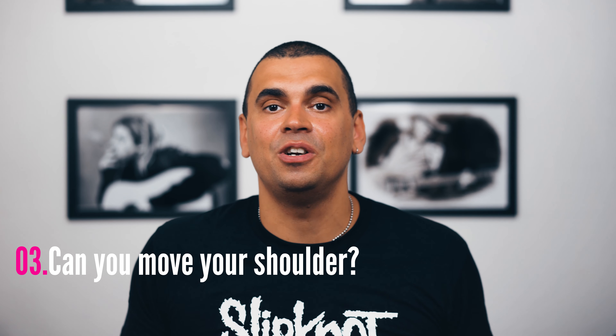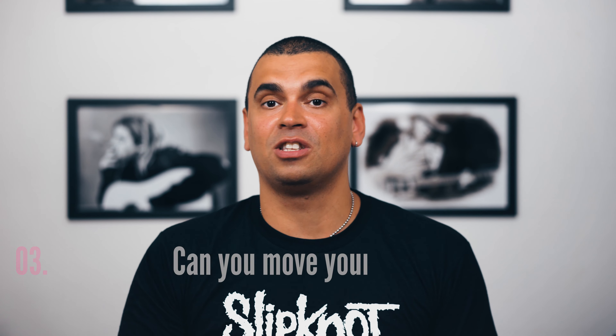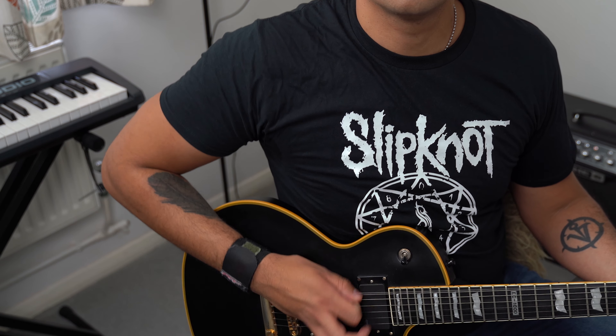For tip three, you need to be super zen and relaxing your muscles. I'm pretty sure you've seen a lot of guitar players pulling faces and looking like they're really straining — like Steve Vai or the great Paul Gilbert, for example. But the truth is, I can guarantee that their arms are super relaxed. So make sure you can move your shoulder as you're playing. I got this tip from my very first guitar teacher and it was passed on to him by a chiropractor.